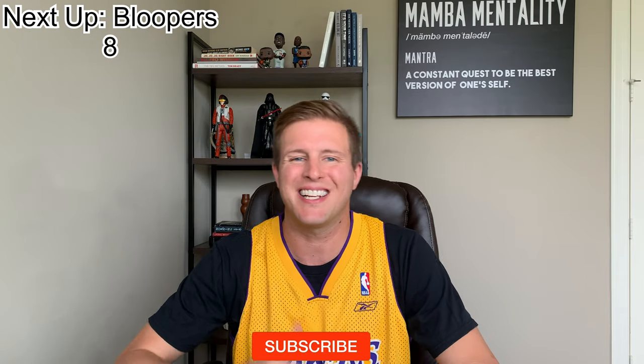I appreciate you coming in for another episode here at the Player Report. And again, if you haven't had a chance to subscribe yet, please go ahead and do so down below. Also please hit that like button. And if you could leave a comment — my question for you is: what tutorial do you want to see next?